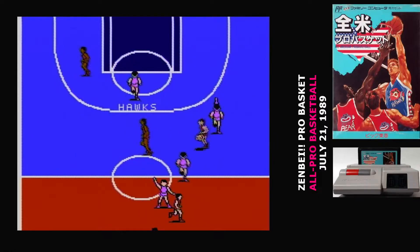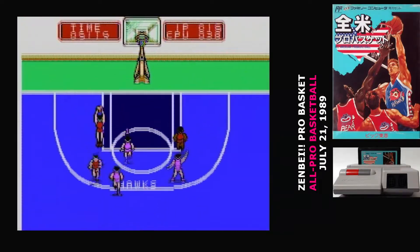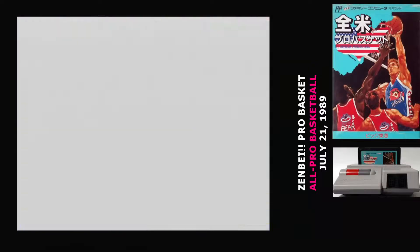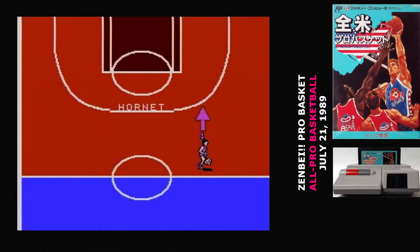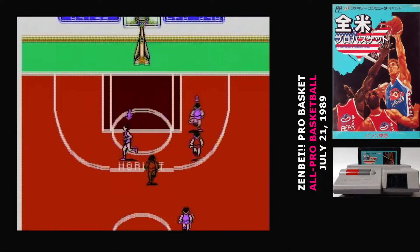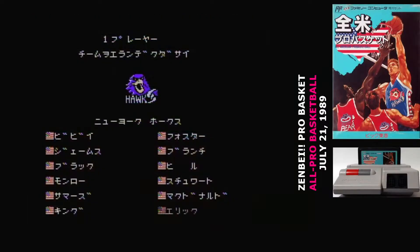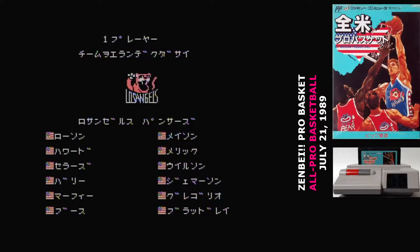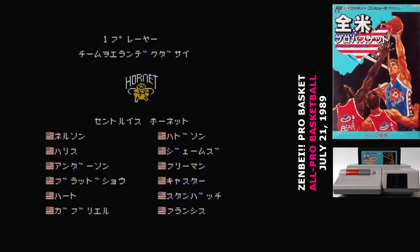Zenpei basically means American in this context, and that's America like the continent, not America like the country. So the game really only has teams from the United States. There's pretty much no options here. Two-player mode puts players on the same team, so if you wanted to inflict this on a friend, versus is the option to choose. You've got a series of fake teams to pick from that really have no difference between them — also the Hornets, for some reason. They had just had their first season, so maybe whoever cleared the names was working from an old list.